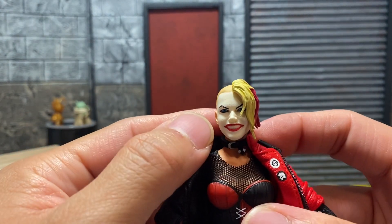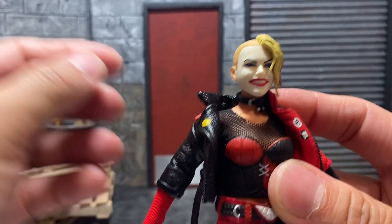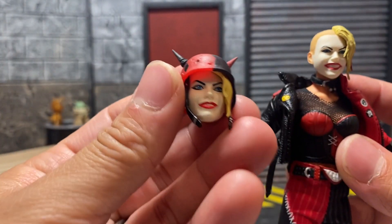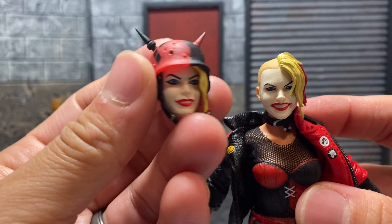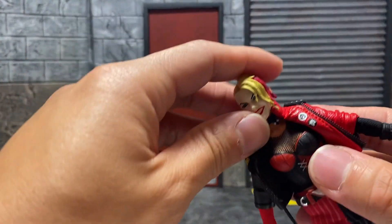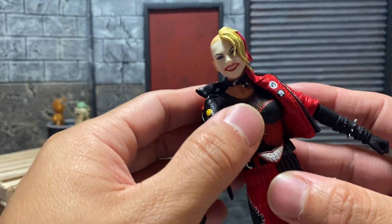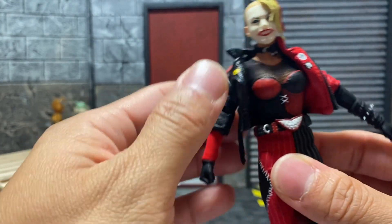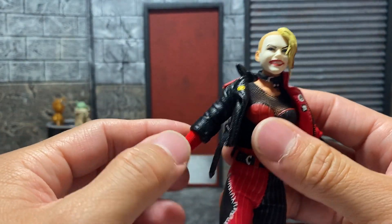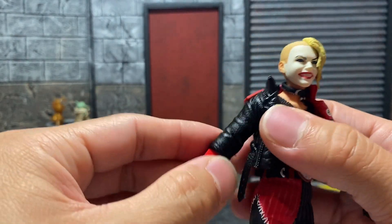The head sculpt — they did a great job, paint is very well done. The second head sculpt is more of a smirk — actually a full-on smile. When it comes to the Mezco female body articulation, this is where it's going to hinder a bit, but I don't mind it as much.